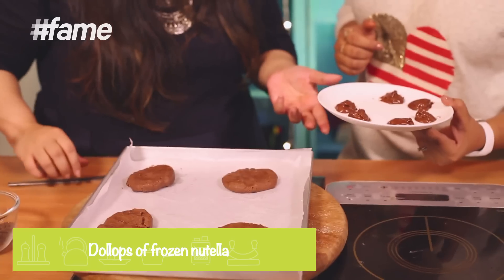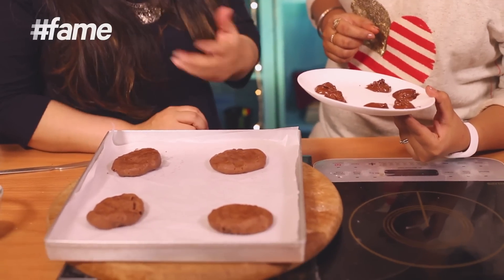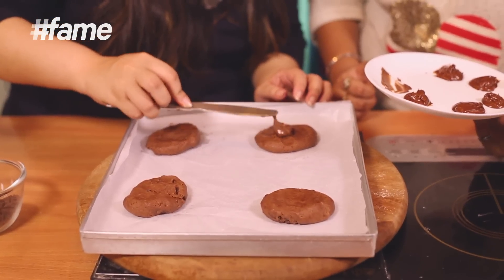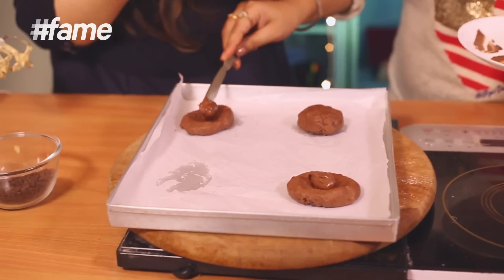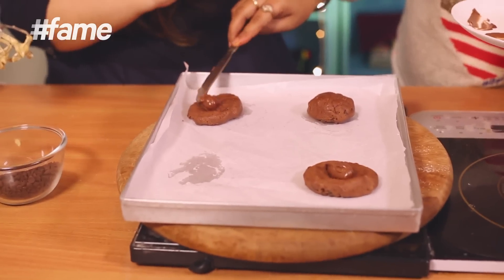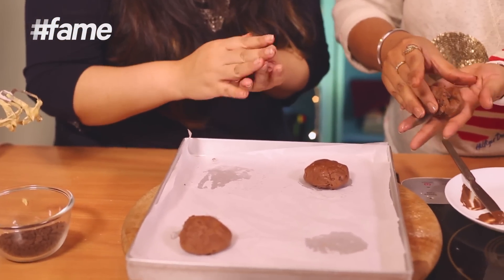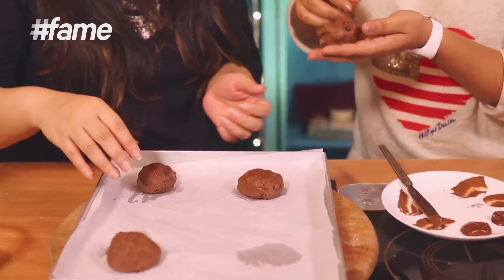It's easier when you freeze your blobs so you can pop them into the cookie. Scoop out the Nutella and roll them into balls like this. Then place them in the center of the flattened dough and cover them up completely with the dough — like this. Perfect.